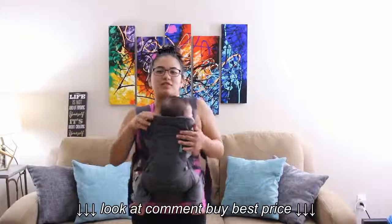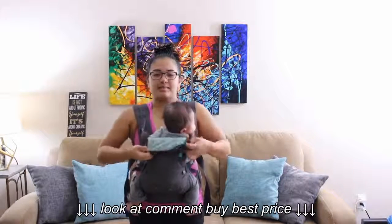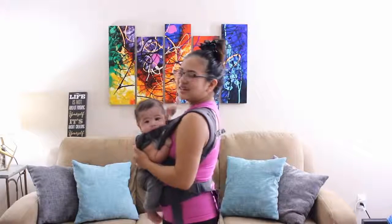This carrier is really awesome because you can face your child facing forward or facing you, and you can also flip this down so they can see everything. Like, he's wide awake right now and he wants to look everywhere. I should be facing him forward, but I like him facing me.